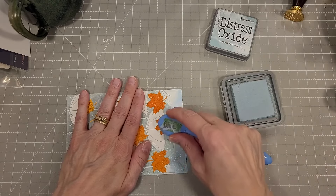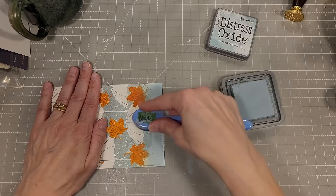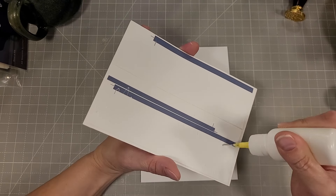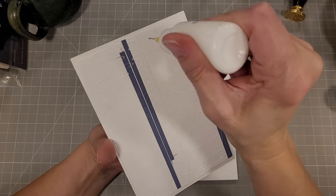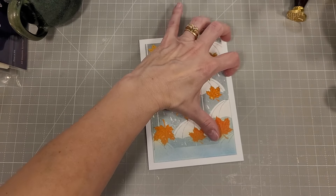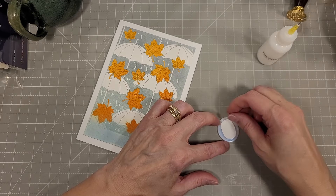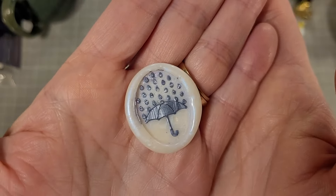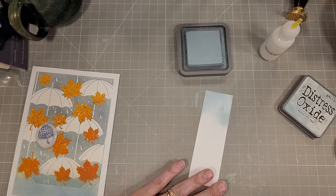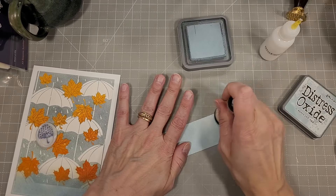Now I'm going to finish prepping the front of the card. I have the Speckled Egg Distress ink and I'm using my ink blending brush to blend that up onto the bottom of the card. I do have extra pieces of cardstock behind this one, and we're not going to mat it with an additional white layer. I took a piece of white cardstock and put it behind the opal wax seal because it's a bit translucent. In future I would do that a little differently.